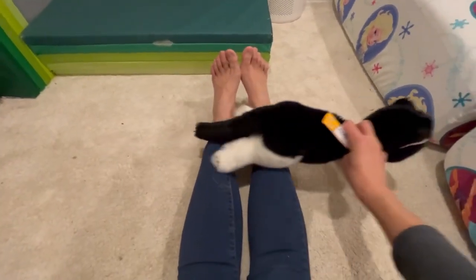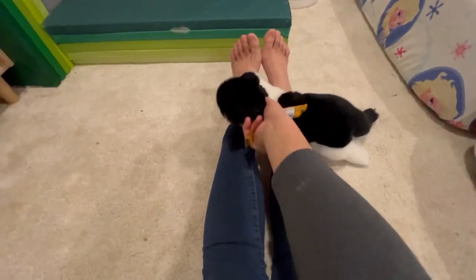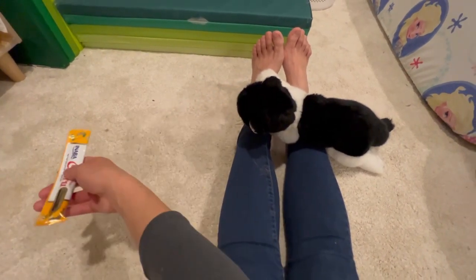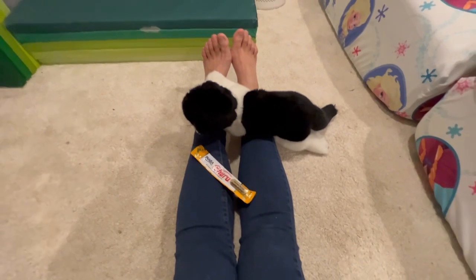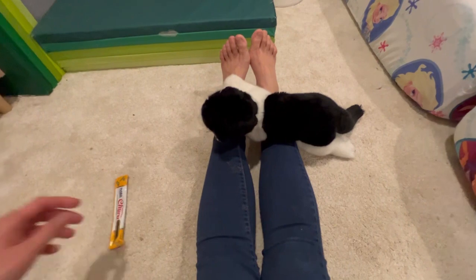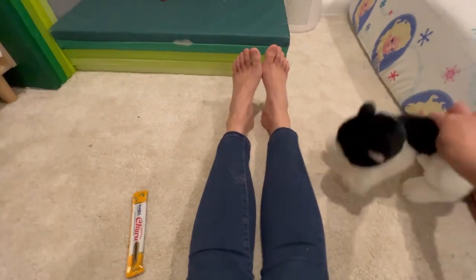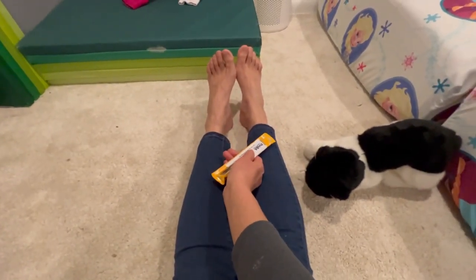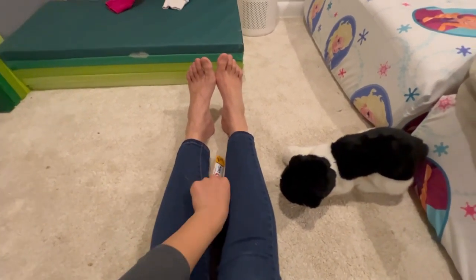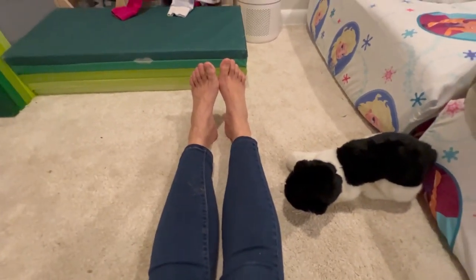We're going to use the churu to get the cat to go across the ankles, and you're not going to use the same hand going both ways, because your hand will end up in the eyes of the cat, which is a little scary and the cat may be more hesitant to continue. You want to switch hands and lead the cat the other way, then pull your hand away nice and slow. As you're bringing the cat back, before your arm starts to get into the eyes of the cat, switch hands.